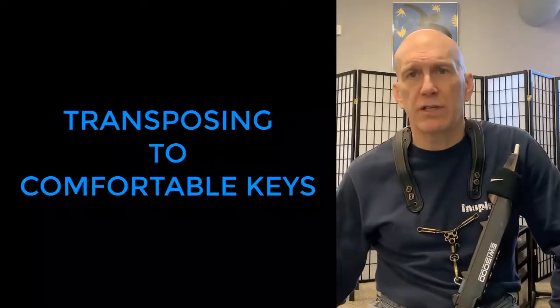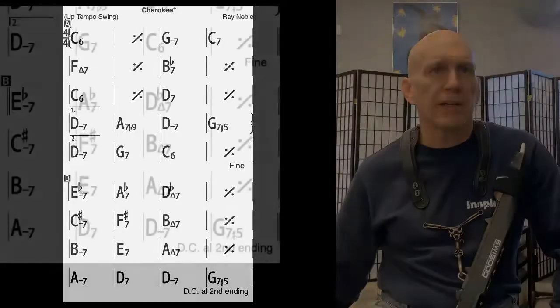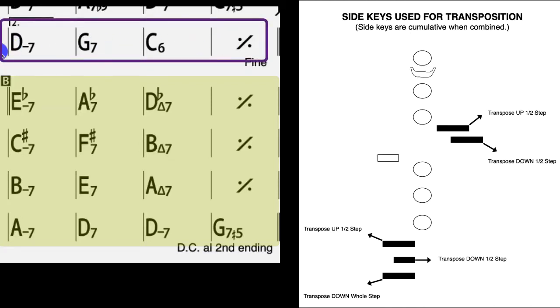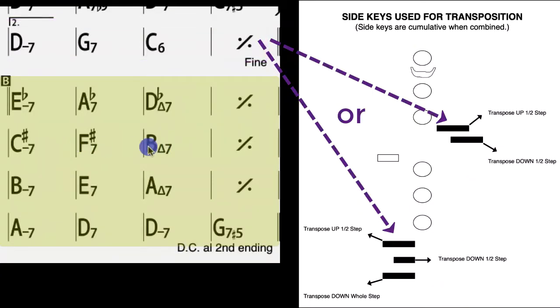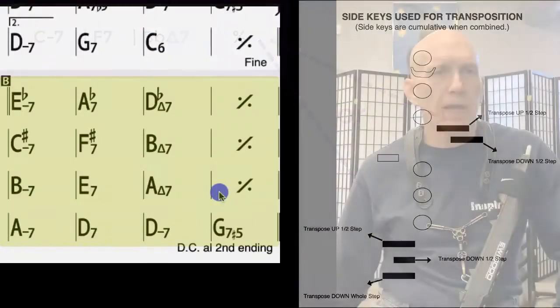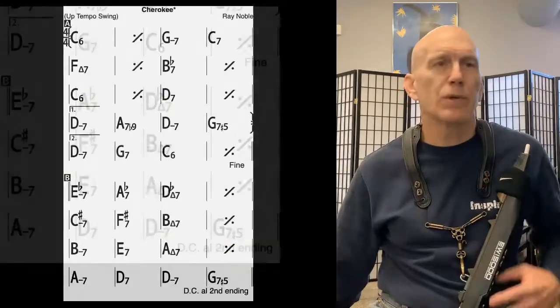A good example is the bridge to Cherokee. I'll play a chorus and end at the bridge. Here's the bridge at letter B — it goes to D flat, which is a half step above C major. What I do is when I get to the bridge, I just add my little finger and transpose my C scale up a half step. I leave it for the next line too, which is the key of B, so I just play B flat transposed up a half step. Then normally I go back to A major. So here's what this sounds like.